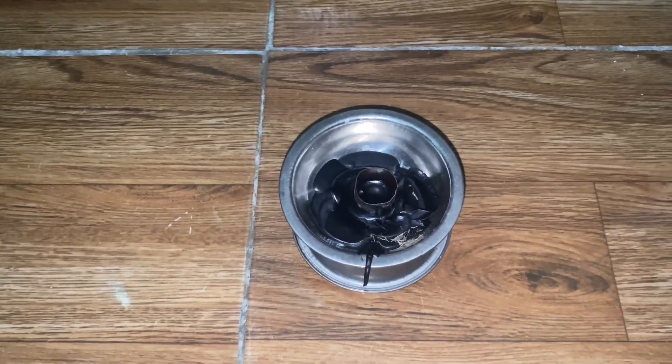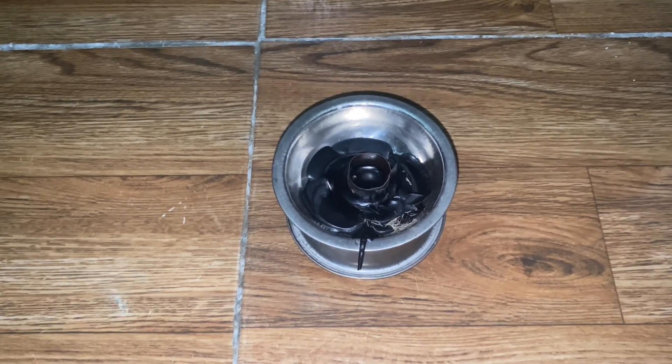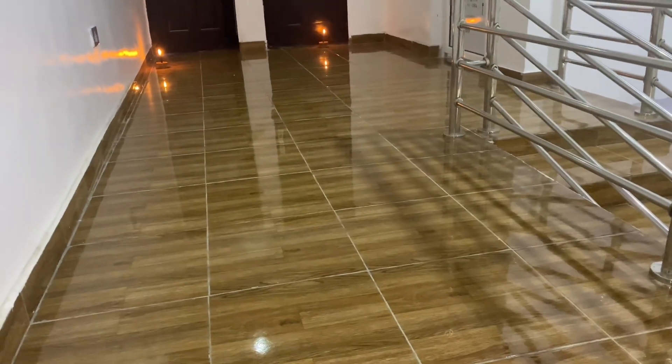I told you guys that the black candle is so strong. It burns quickly — it took just 10 to 15 minutes for the black candle to burn. And look at the other candles, they are still burning.